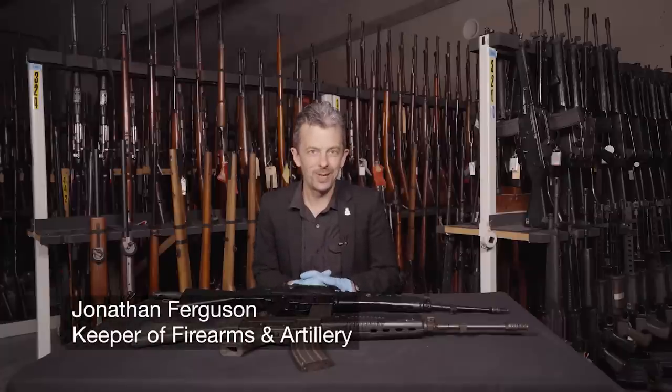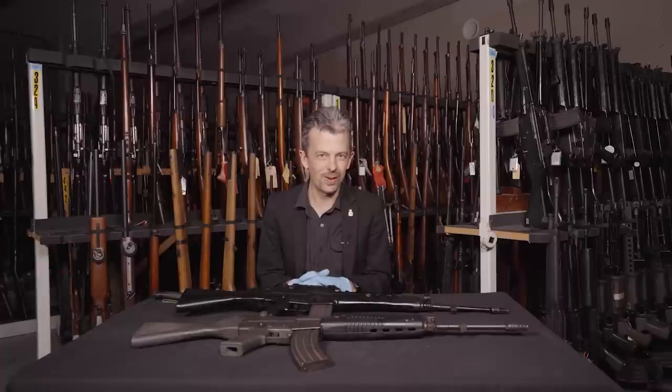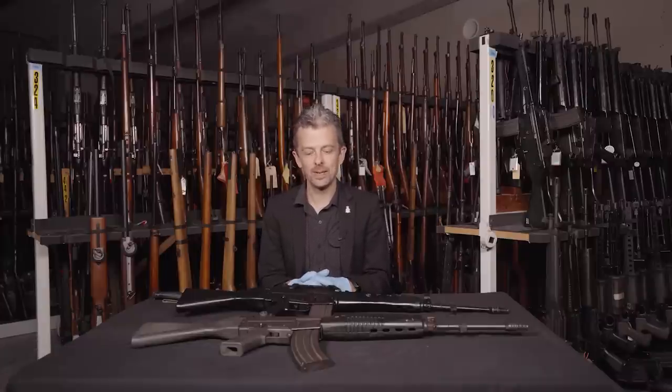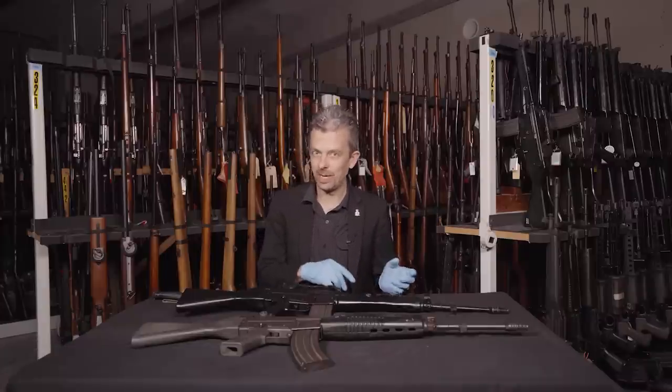Hi guys, Jonathan here with what is actually the final in a series of episodes on Stirling rifles. That's the Stirling Armament Corporation of Dagenham, Essex, UK — famous, of course, for the Stirling submachine gun designed by George Patchett.